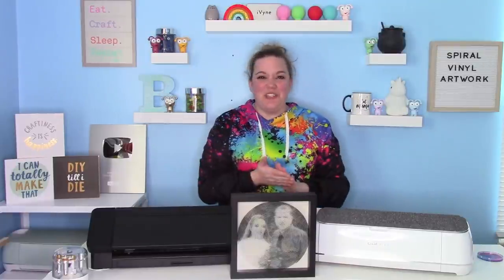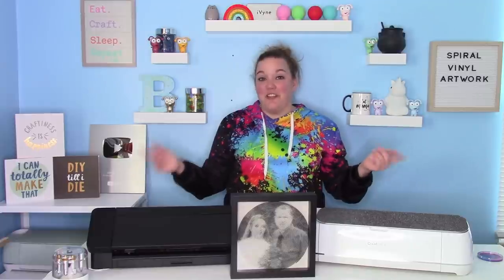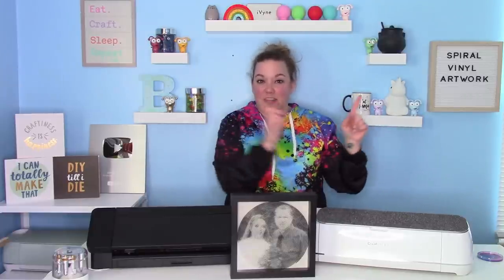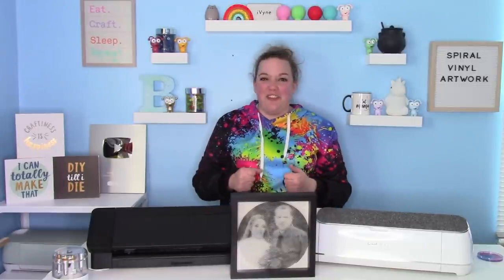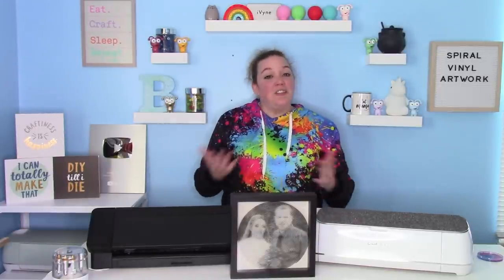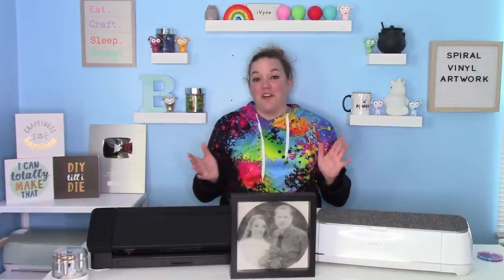Hey everybody, and welcome to another Cricut Craft tutorial. Before we get started, be sure you hit that big red subscribe button — it's on the side down below. I'd love to have you as part of my crafty family here on YouTube. And don't forget, I have a totally free newsletter that you can sign up for at CorinneBlackstone.com.